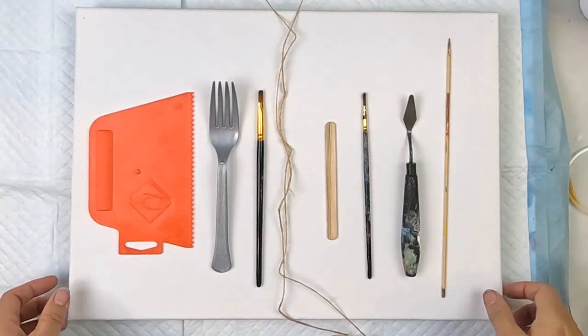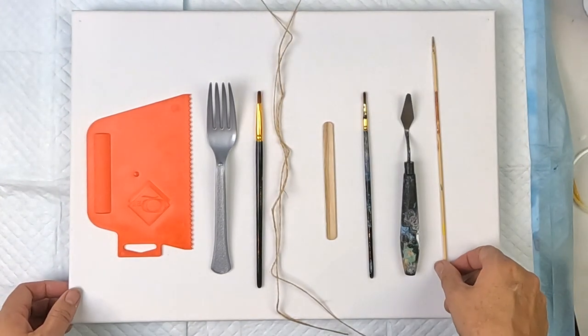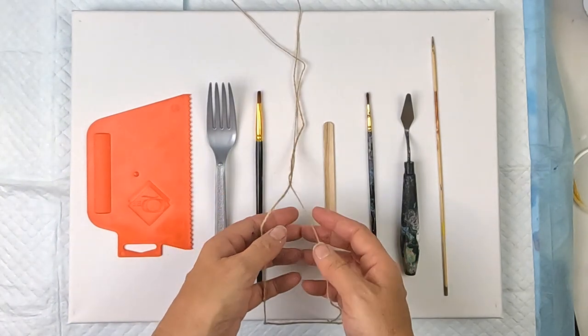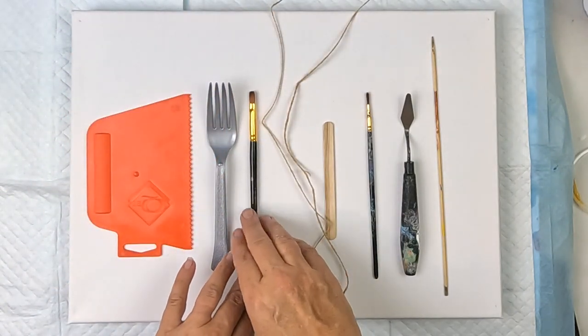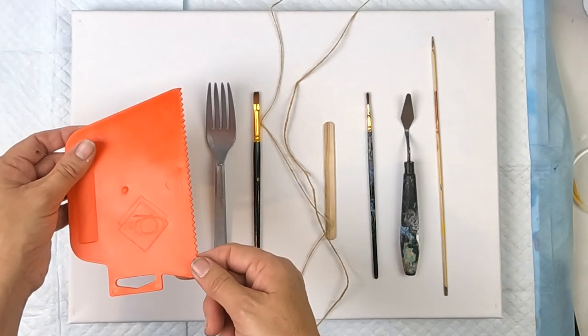Hello everyone, today is going to be a fun one. I'm fairly new at this and I need to find what tools I can use to make some interesting effects. So I've got a bunch of things here: a skewer, palette knife, the end of a paintbrush, a pop stick, a piece of string without anything on it, and a piece of string dipped in paint.